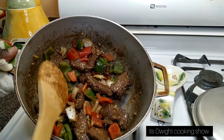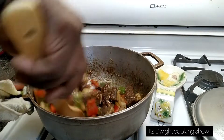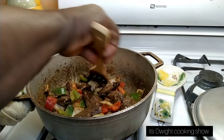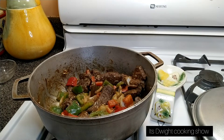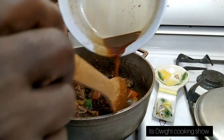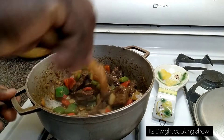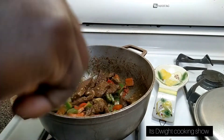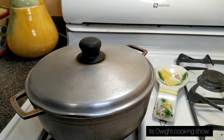Look at that beautiful color. I'm just going to let this cook a bit to get the garlic and the peppers cooked. I'm going to add water and just leave it to cook down. So when next you join me, I'll be sharing dinner.